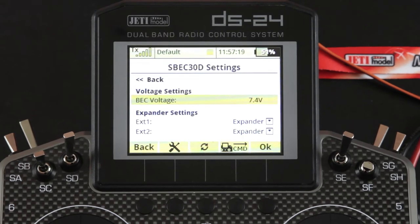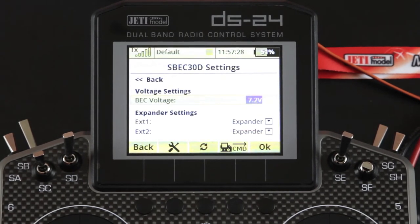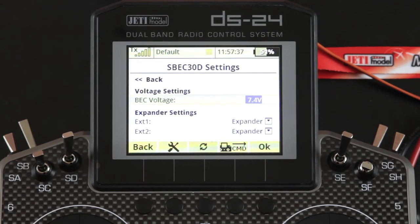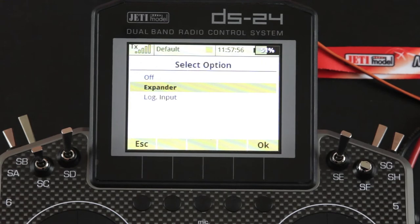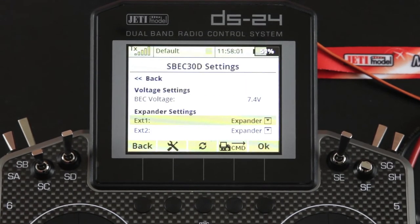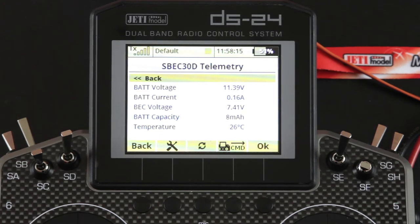Let's pop into the general settings. In this screen you'll see your voltage setting — this is where you adjust what voltage you want on the output. We have it set to 7.4 volts, and it can go up and down by one-tenth of a volt. I'm going to leave it on 7.4 because that's what the servos we have hooked up use. You can also see the expander settings, where you can adjust it to work with additional telemetry devices, log input, or turn it off. Since we have the MT-125 set up, we'll leave it on expander. The telemetry menu will show you all your displayed telemetry — the same data that is also populated on the front of your transmitter.